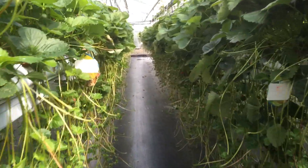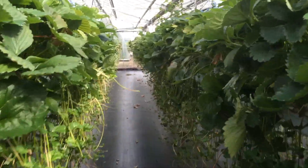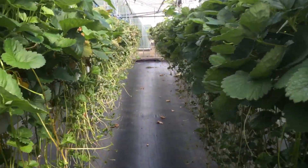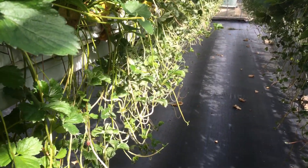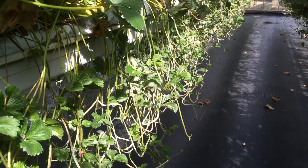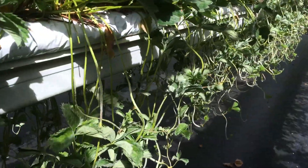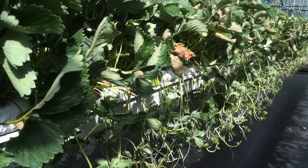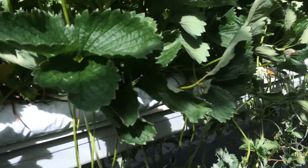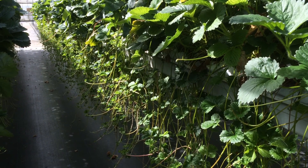Let's compare that to El Santa. Walking down the glasshouse, we move into a patch of El Santa and as you can see it has mildew from hell. It's very interesting to see the difference between the highly susceptible El Santa to powdery mildew and the much less susceptible Malling Centenary.